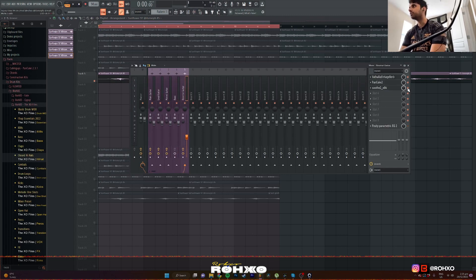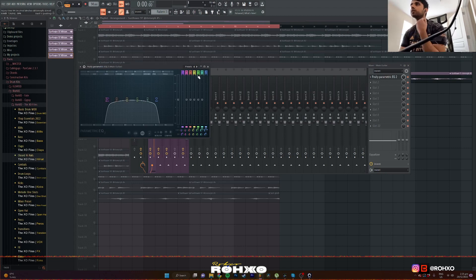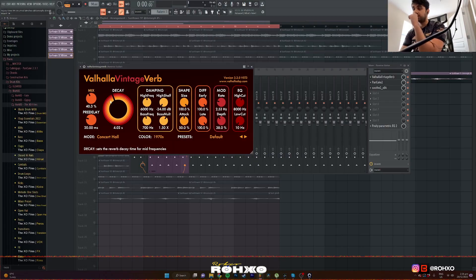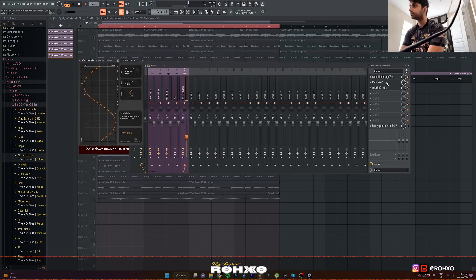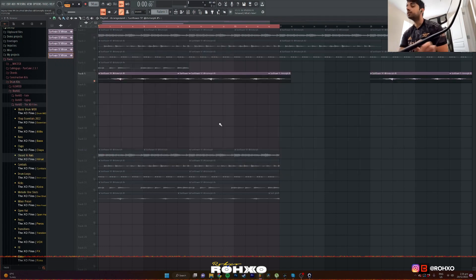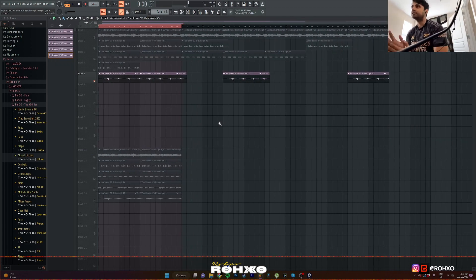For effects, I only really added notable effects on the main guitar with this EQ right here, and the reverse guitar. For the reverse guitar, I added a lot of delay, a lot of panning, this little Soothe 2 right here, and some resonance reduction — because when you pitch things up, you're probably gonna get some resonance issues. And yeah, that's pretty much all I did to the loop.